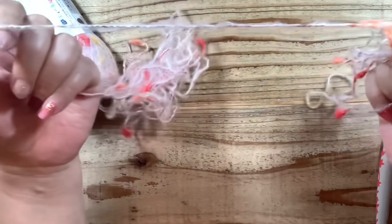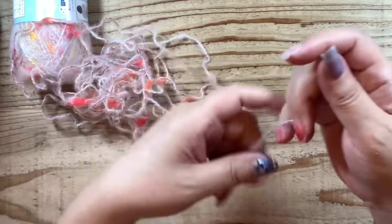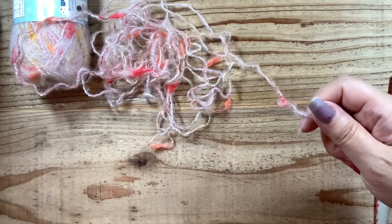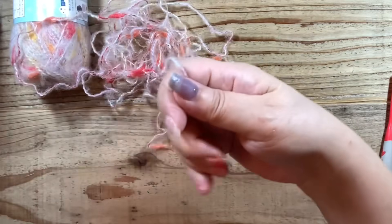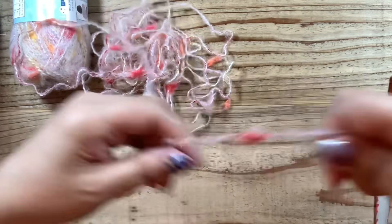このような感じのすごく可愛い模様になっています。時々こうふっくらしているところがポイントです。この色が可愛すぎて買ってしまいましたので、春にやっていきます。今回はトップダウンで襟から裾に向かって編んでいくやり方です。